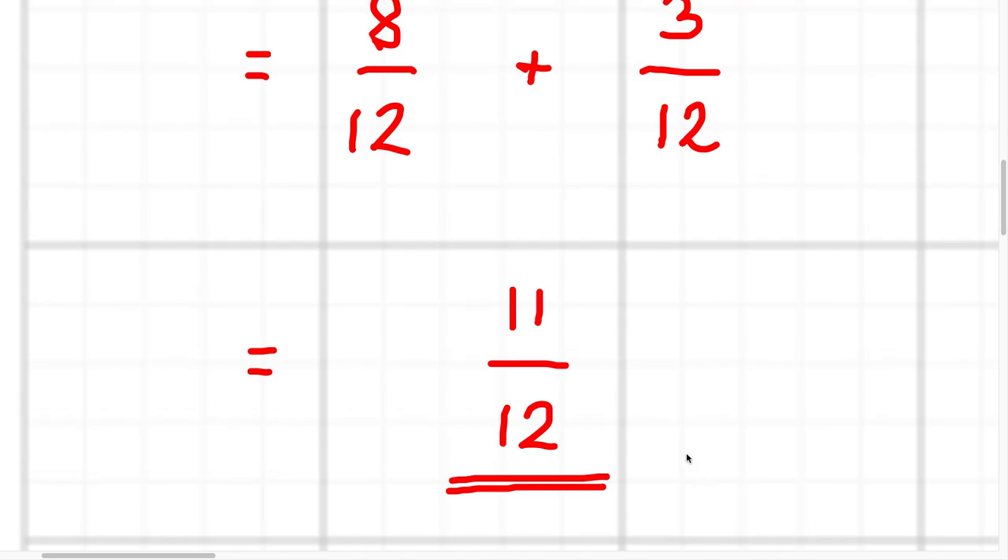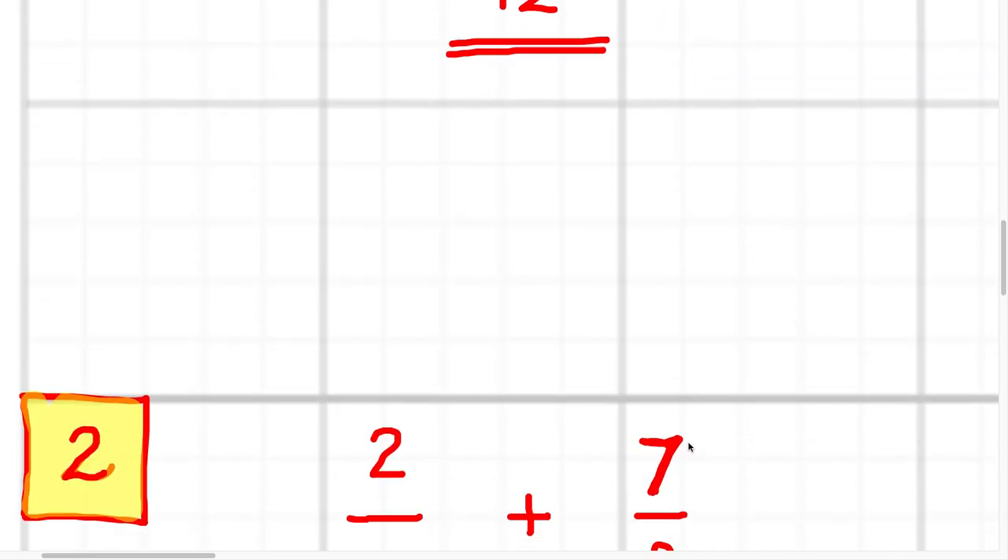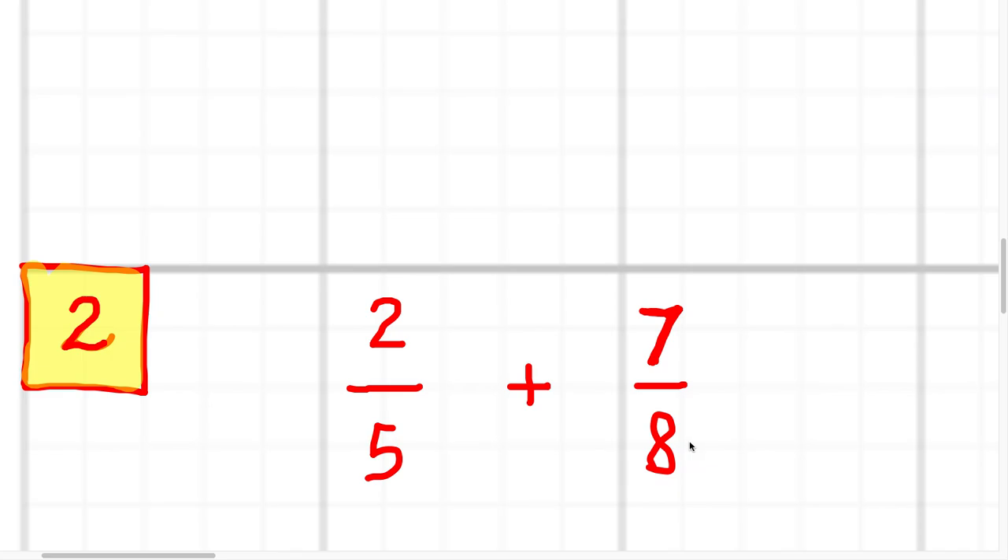It's half a mark for the correct answer, but half a mark for the full thorough working that makes sense. Second question: two fifths plus seven eighths.